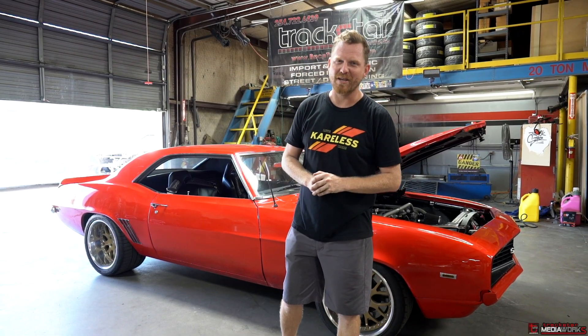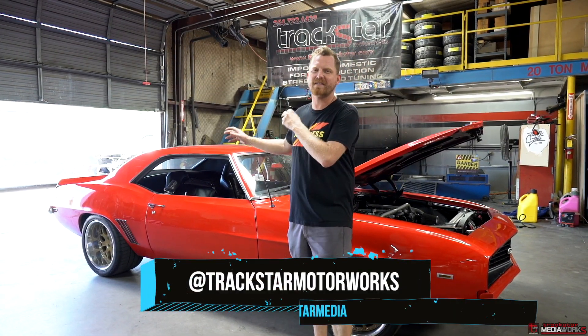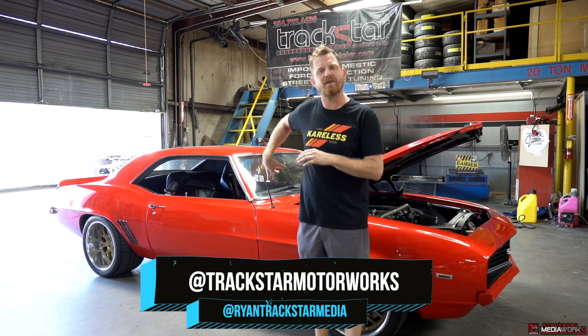Hey guys, thanks for joining us for another episode. Today I'm going to be tuning this beautiful 69 Camaro with a late model LS motor on Holley EFI. Let's get to it.